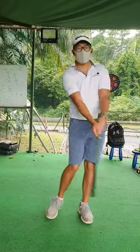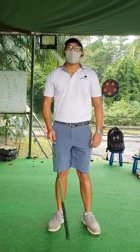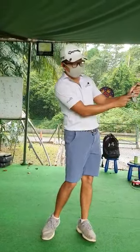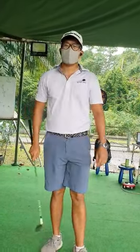So when we're doing this drill, we want to make sure that our arms and shoulders remain in this triangle position. We don't want to see the club moving — the club head has to stay on the left forearm the whole time. Now we're going to take a look.